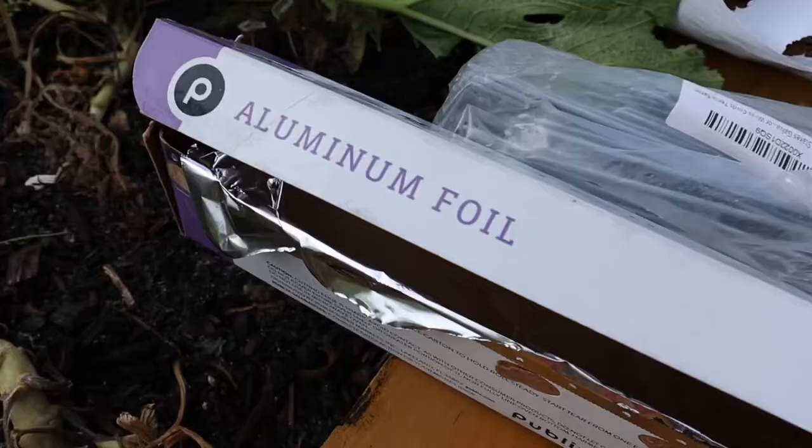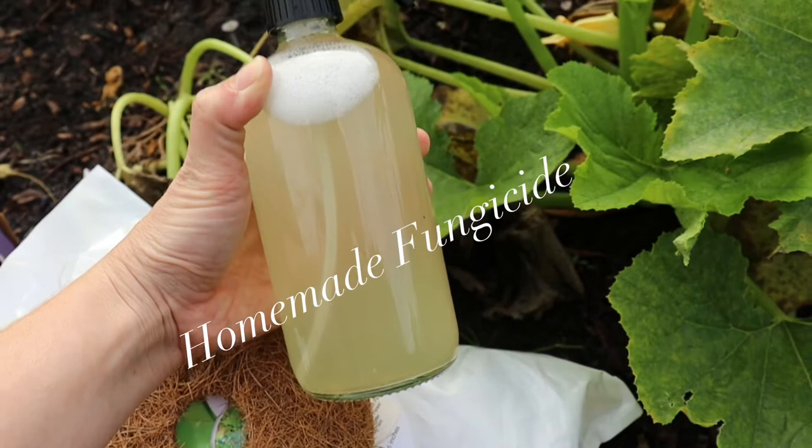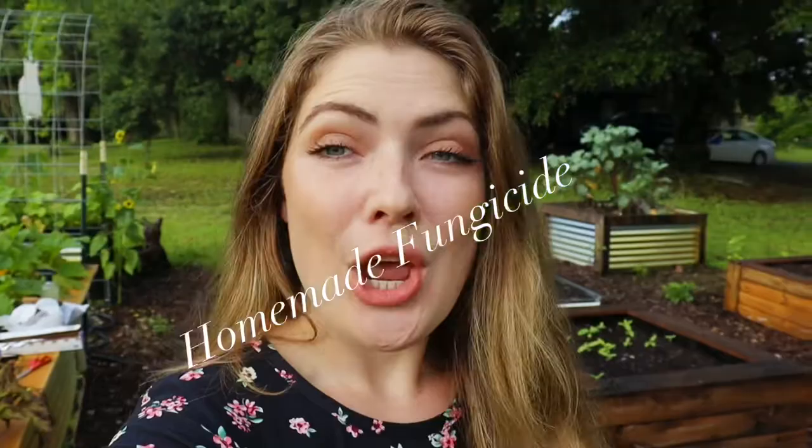A few things that you'll need to help protect these plants through the growing season: definitely get some good scissors — you'll need those the whole time for trimming — aluminum foil, a good weed barrier disc, or you can even use a Dixie cup, and a great homemade organic fungicide.